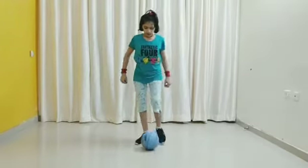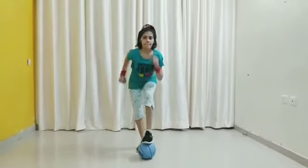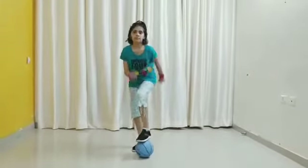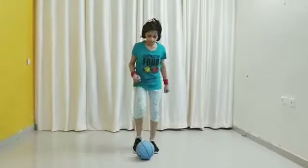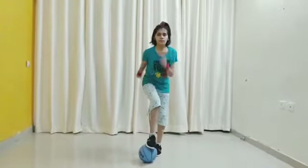Now exercise number 6: 1, 2, 3, 4, 5, 6, 7, 8, 9, 10. Now start with the other leg: 1, 2, 3, 4, 5, 6, 7, 8, 9, 10.